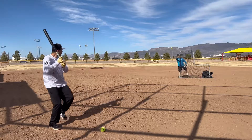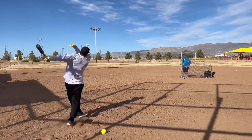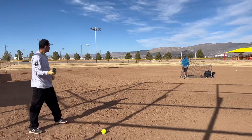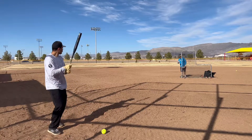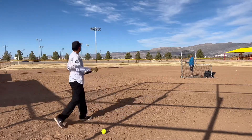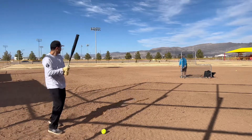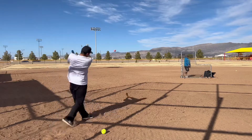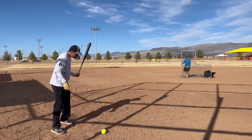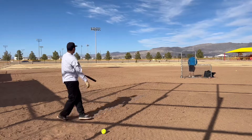So here we go. Feels like it's got a big barrel — definitely a big barrel feel on this one.